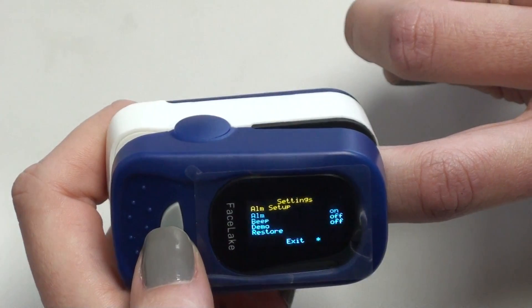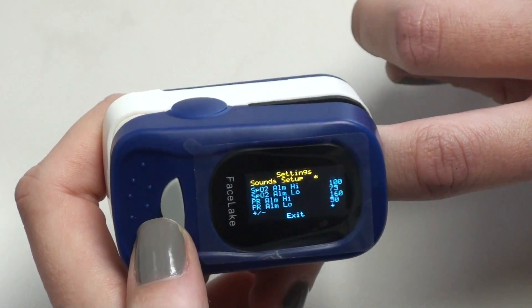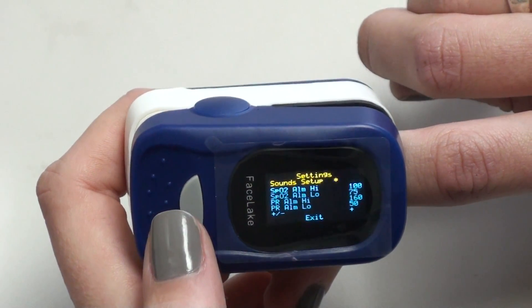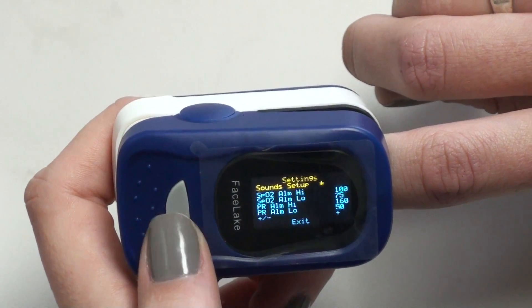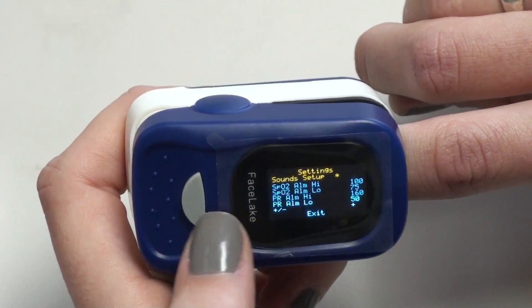We're going to keep the beep in the off mode. Then you hit the button several times and go to the alarm setup, and hold the button down for several seconds — this will take you to the sound setup. The first two, SpO2 alarm high and low, are for your blood oxygen level. We're going to keep the high at 100 because it's out of 100, and the bottom two are your pulse rate high and low numbers.